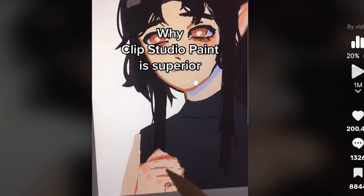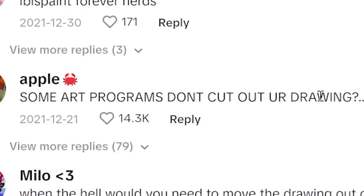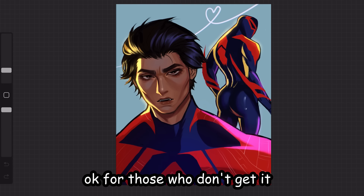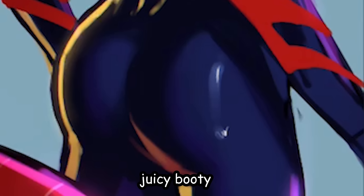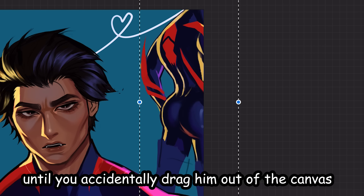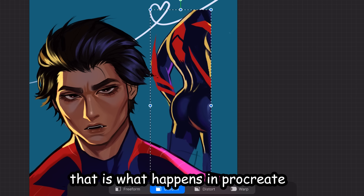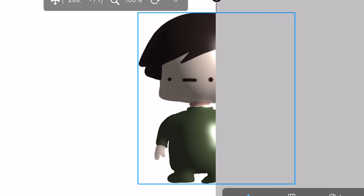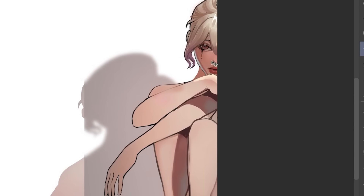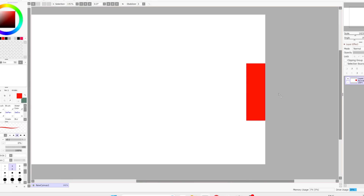Next: why Clip Studio Paint is superior — it doesn't cut off your drawing when it goes out of the border. People did not know about this. Let's say you have a nice drawing and you drag it across the canvas — all fun and games until you accidentally drag it out of the canvas. When you try to drag it back, it gets cut in half. That happens in Procreate and Ibis Paint. Luckily, Clip Studio Paint and Paint Tool SAI don't cut it off — Clip Studio Paint supremacy.